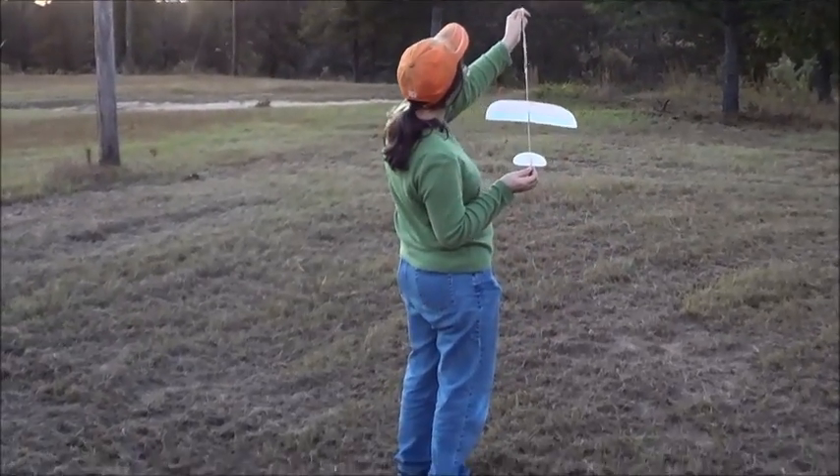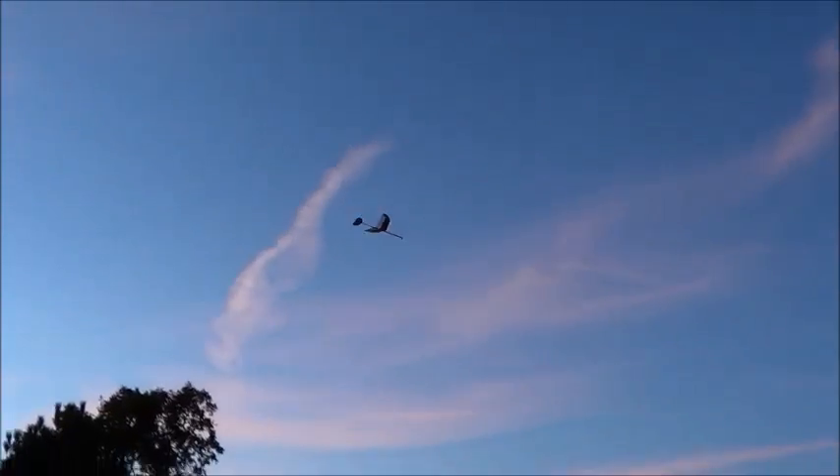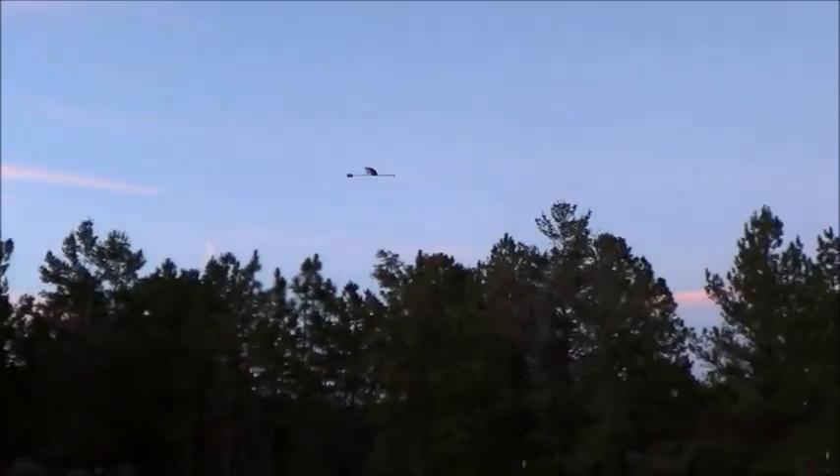Straight up almost. There we go. It's so pretty. A little bit of a stall.